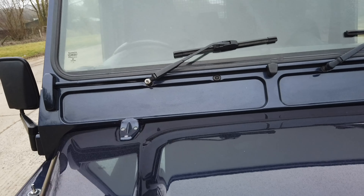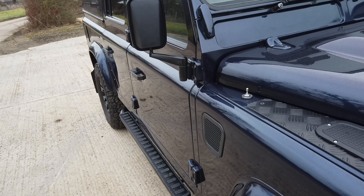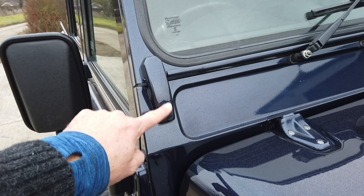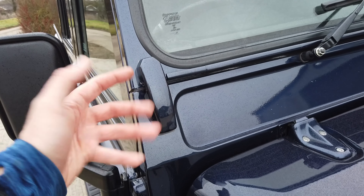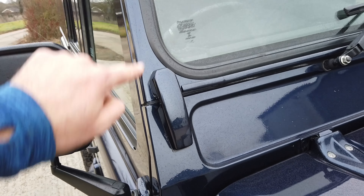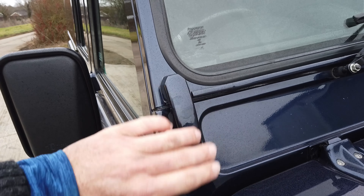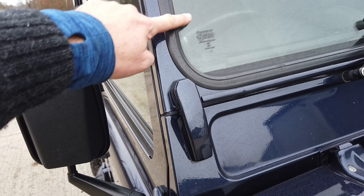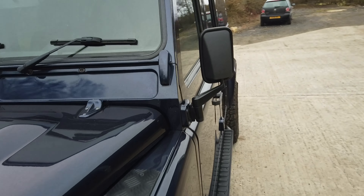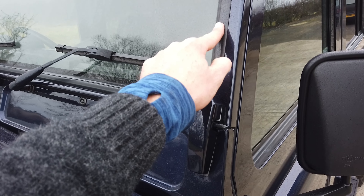One thing you'll notice is a cap missing off the windscreen arm — that is coming, it didn't arrive in time for the video. The window blocks had begun to lift the paint — they're made of alloy so it's not corrosion — and this had affected the windscreen surround. We've removed those, stripped them right back, painted them, removed the window and painted all around it, so it's absolutely lovely on both sides. New gaskets and new rubber have been fitted as well.